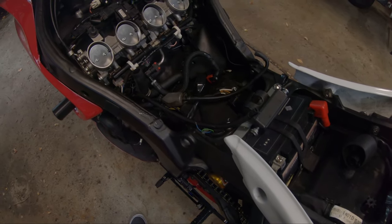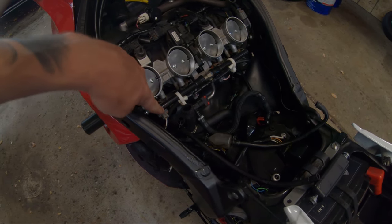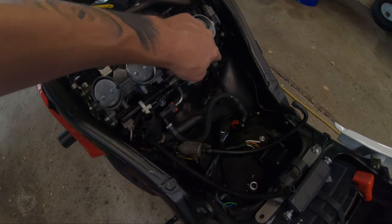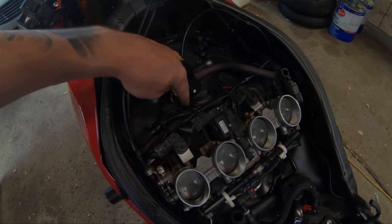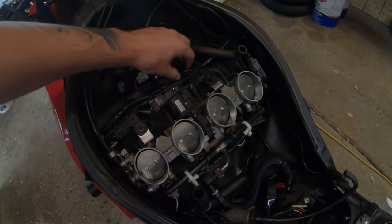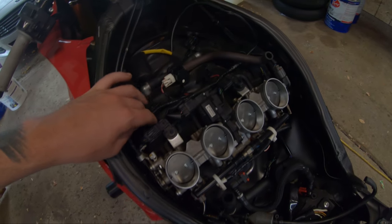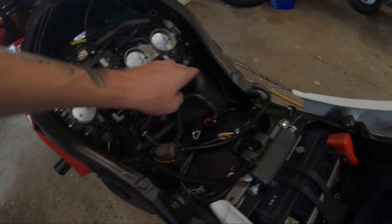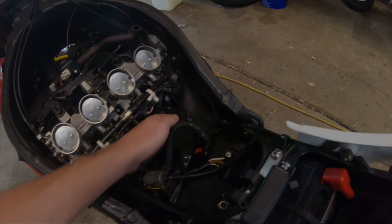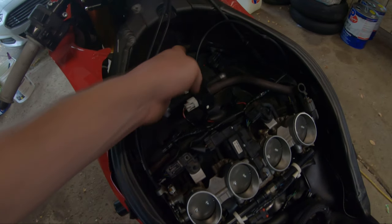We got the seat, the tank, and the air box off. We can access the injector plugs which are down here — one, two, three, four — and then also the spark plug wires up here. We're just going to unplug all these, install our Dynojet stuff, and then we should be ready to put her back together. Everything looks pretty good down here from the last race, so we won't need to do any cleaning. Nothing seems to be wrong, so we'll just slap her back together and get her tested.